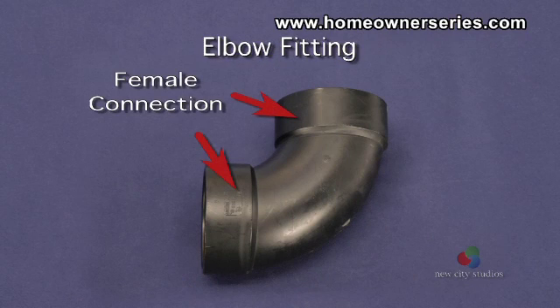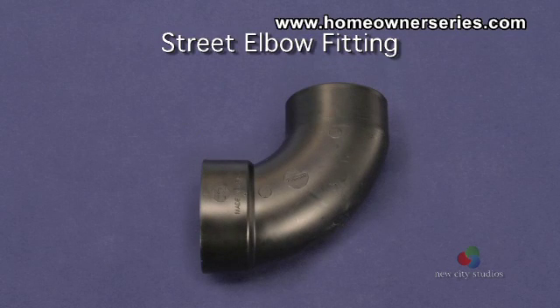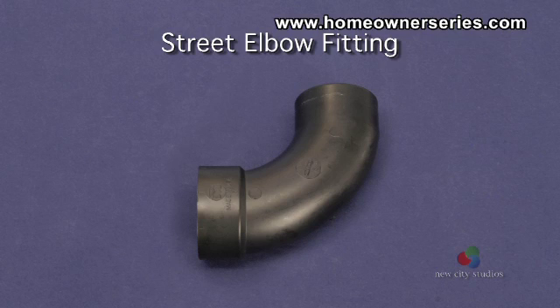All elbow connections are female-female, meaning that both sides of the elbow will fit over a male pipe. A street elbow, on the other hand, has one female connection and one male connection. Whenever there is an elbow that has this male-female connection, it will be referred to as a street elbow or street L.